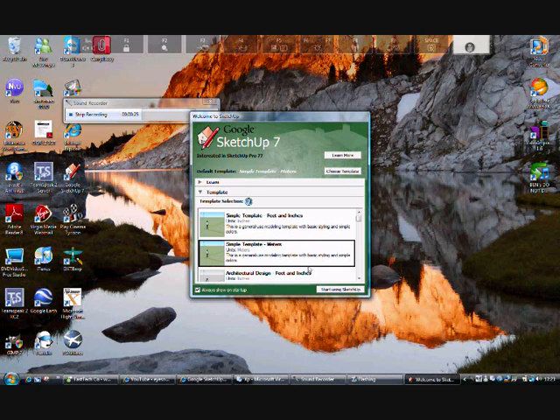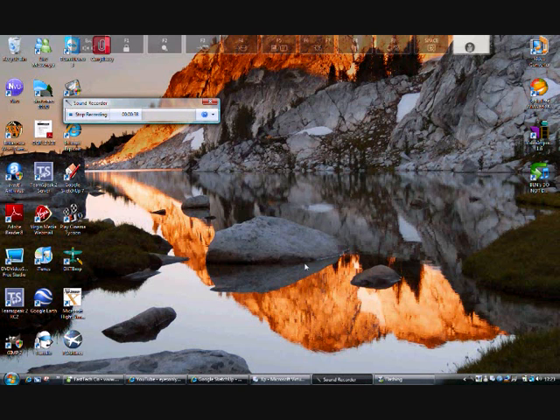What you need to do is boot it and select your template. Go to Choose Template and then select the simple template — either feet, inches, or metres, whatever you prefer. I'm going to do metres. I'd advise you to do metres if you're following this guide step by step.